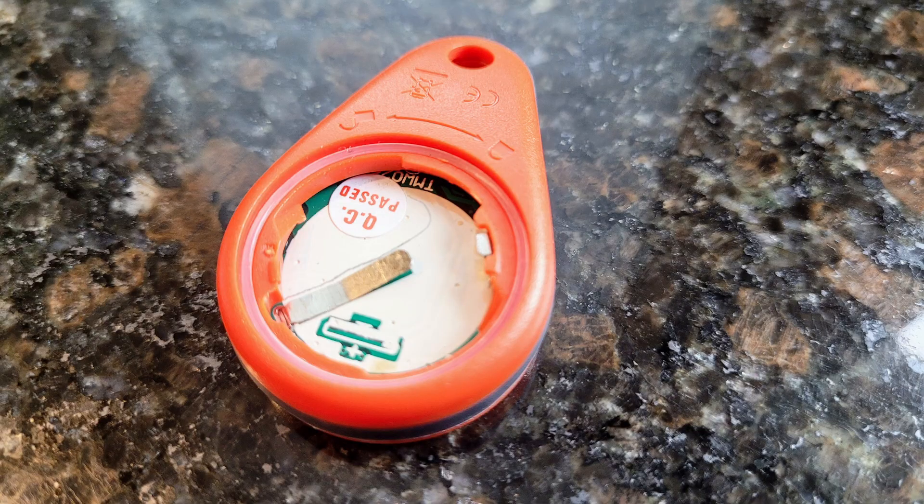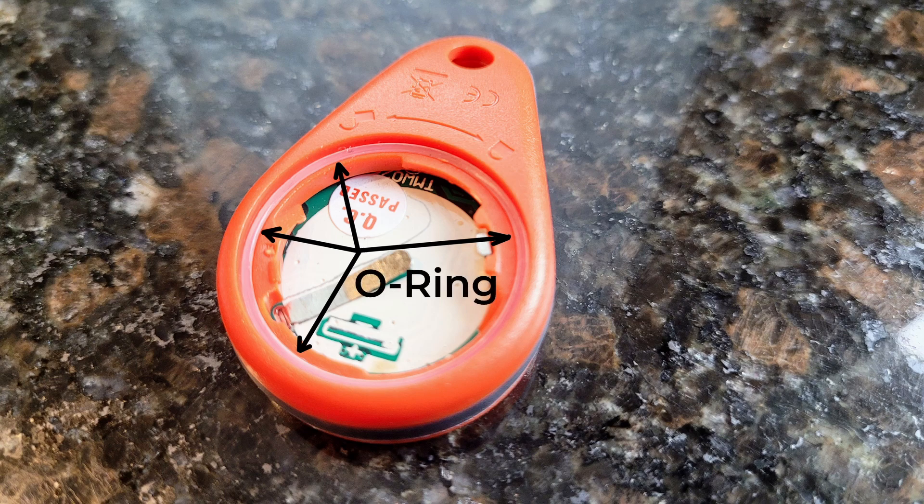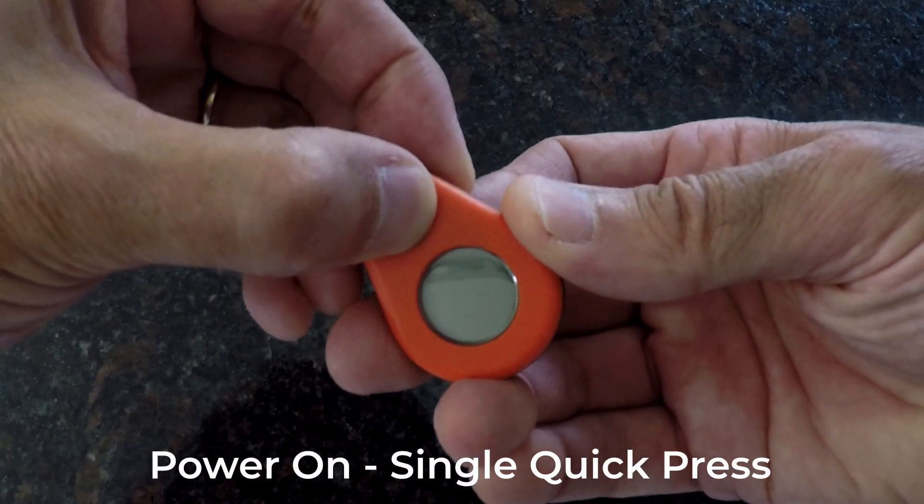When performing this step, though, make sure that the tiny o-ring does not become dislodged. That actually happened to me when I first got my ThermoDrop, but fortunately I discovered it before replacing the cover. So now that the battery is installed, I'll demonstrate how to use the various functions.